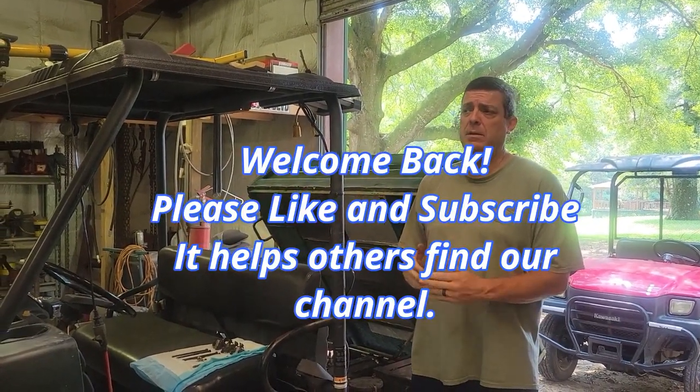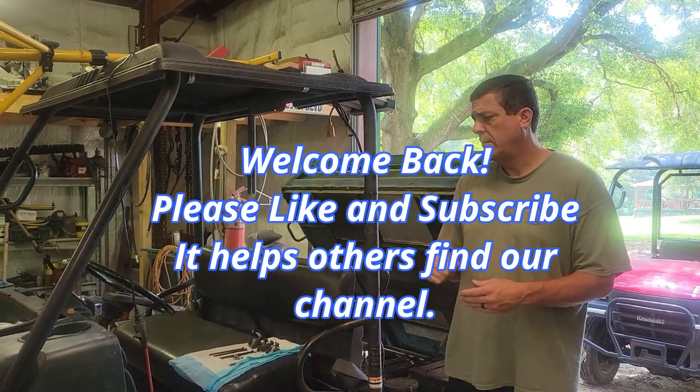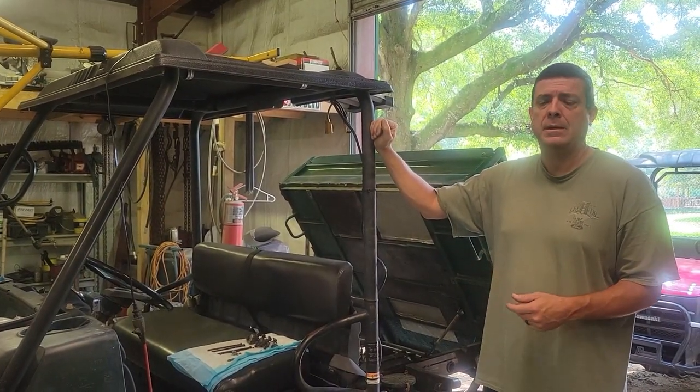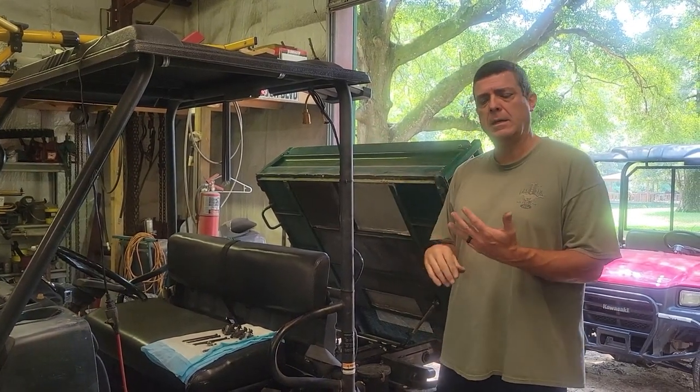Hi guys, welcome back to Jason's Journey Builds. We're doing part two of the Kawasaki Mule head gasket replacement. The other video was getting a little long so I figured it'd be easier just to split it up.